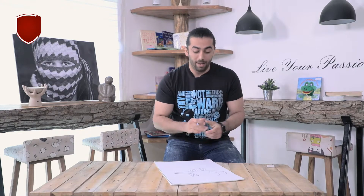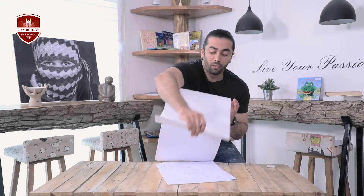Are you ready for another one? Another animal that I want to teach you is dolphin. I'm sure that every one of you likes dolphins, because dolphin is so kind and so beautiful.